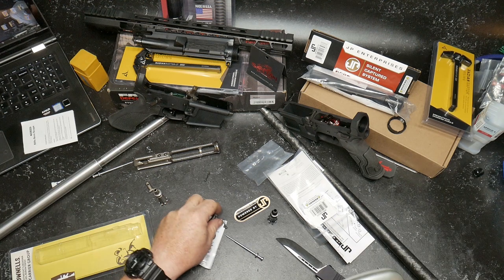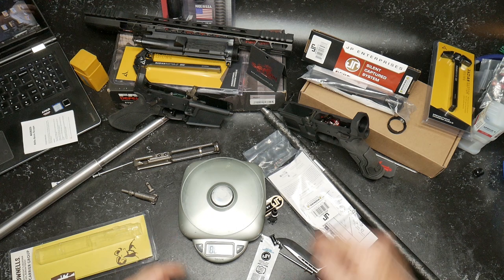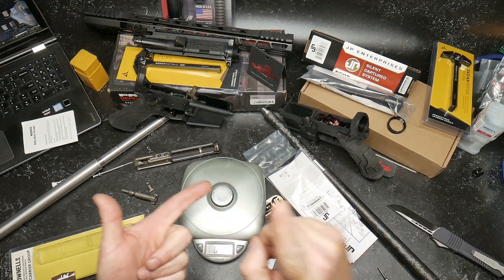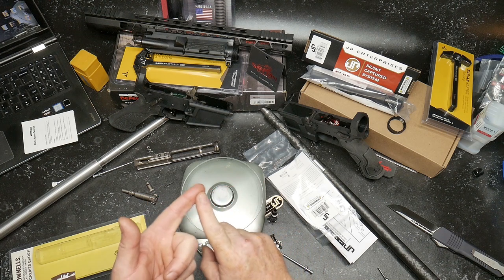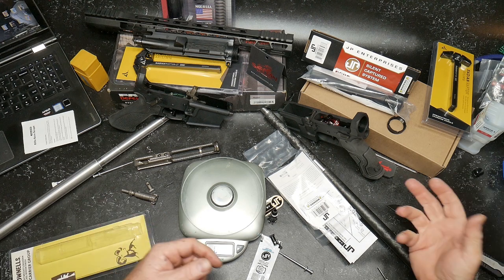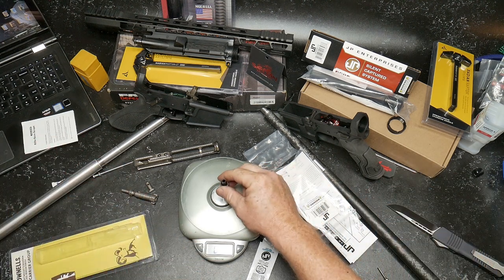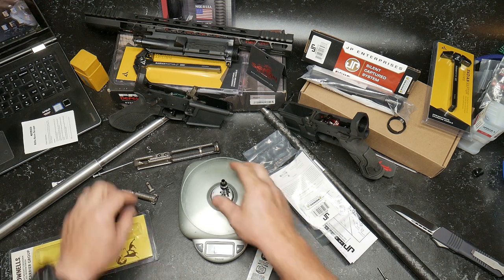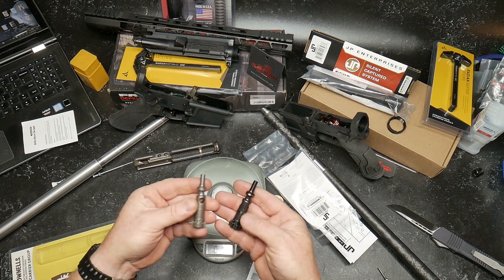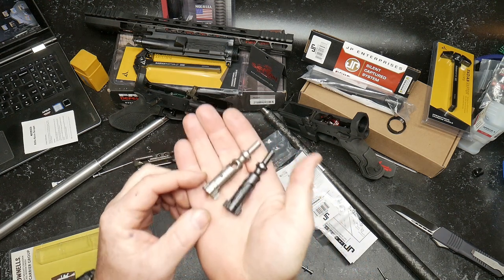I want to make sure that we measure out each one of these things, because this is important. A lot of guys have said bolt carrier, trigger, and barrel are probably the most important things, but there are some other items that affect performance - the buffer and the gas block. The Brownells BCG comes in at 1.5 ounces and the JP at 1.6 ounces. I could tell that one weighed a little bit more. You can see the two of them side by side in comparison.